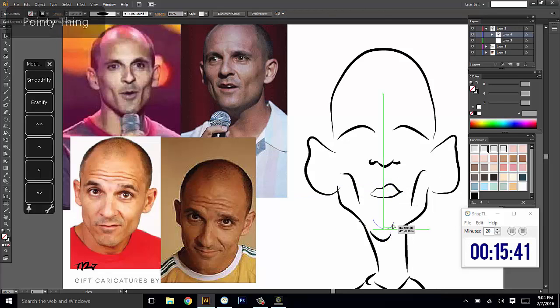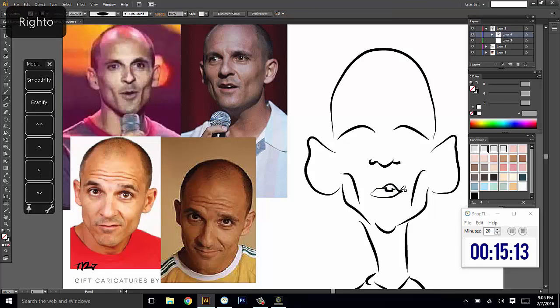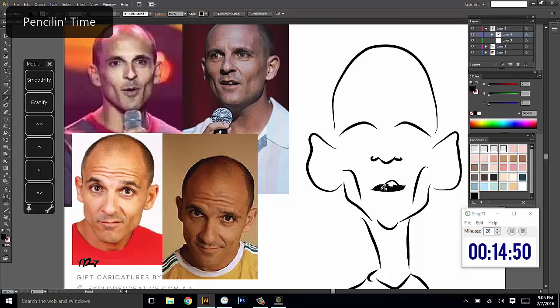Now that I know where my mouth is, I'm going to pull the jawline up to meet it a little bit, because I don't want the chin to seem longer than it does on his actual face. I want to bring in that gap-toothed grin that he's got. I'm not sure if it's going to work out but we'll see. It kind of looks like his mouth but it's not happy enough, not grinny enough — so I'm just going to put little dimples up the side to hopefully get a little smirky grin happening.